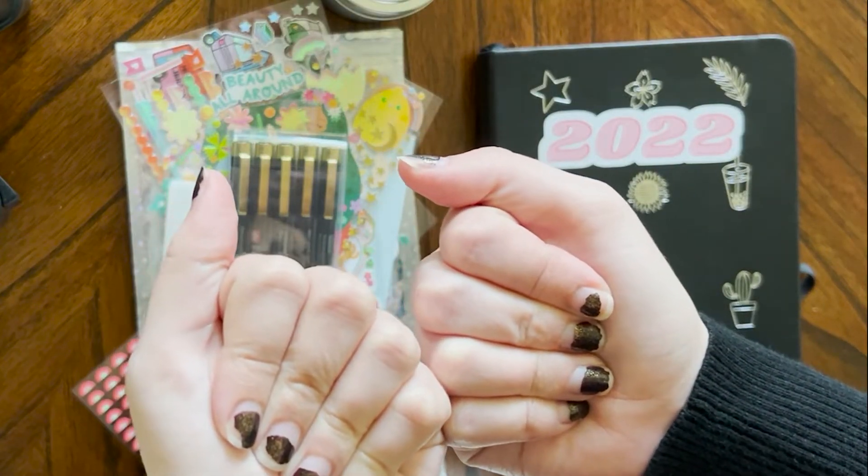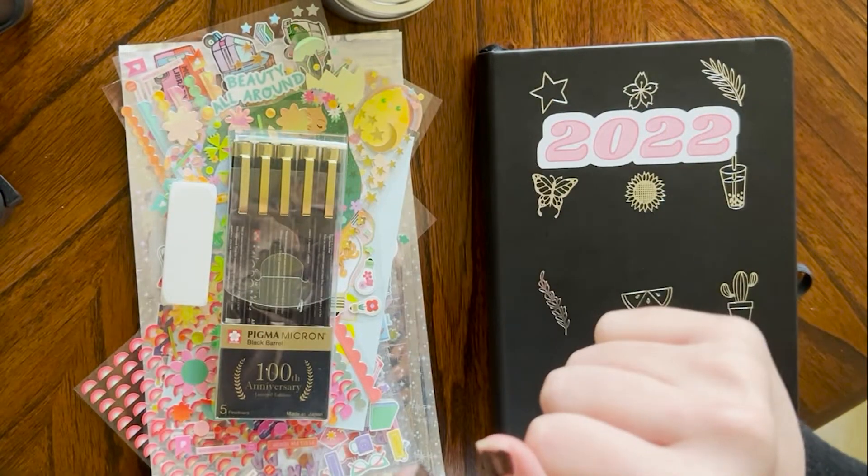I just realized my nail polish is like chipped and ugly — you guys are just going to have to ignore that.